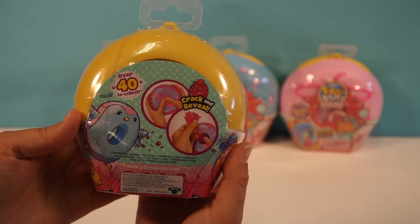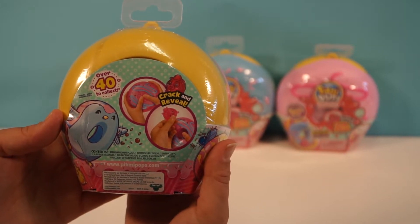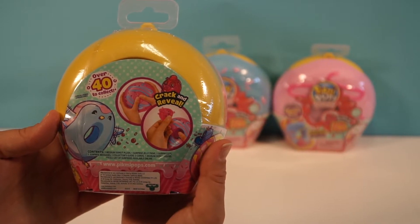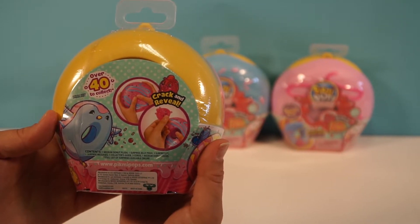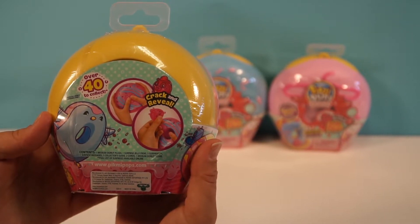Here is the back. In here you get one medium donut plush, one surprise jelly Pikmi, three surprises, two surprise messages, a collector's guide, two cords, and a medium donut vessel. I cannot wait to find out what's in here.